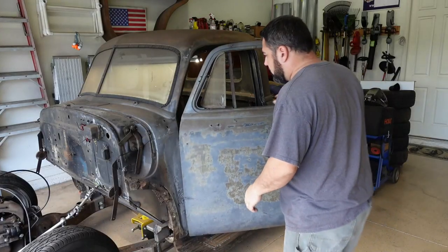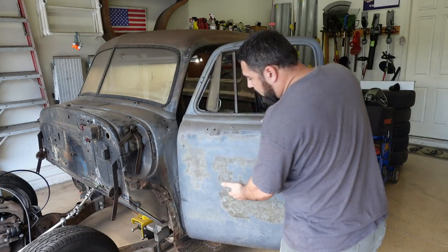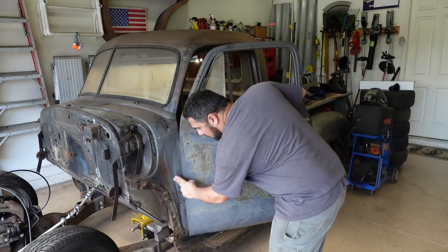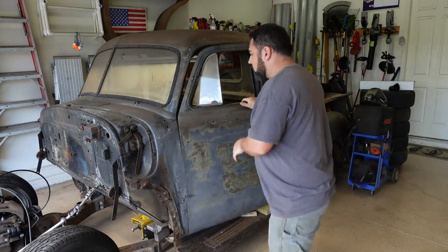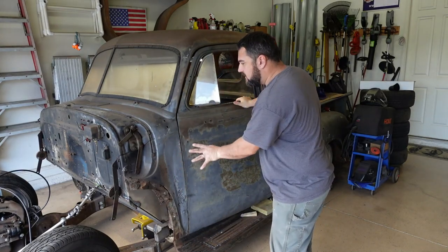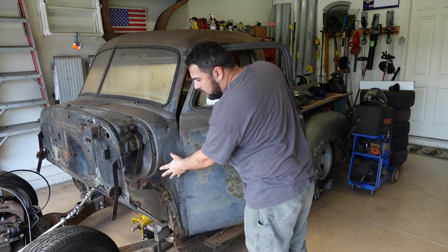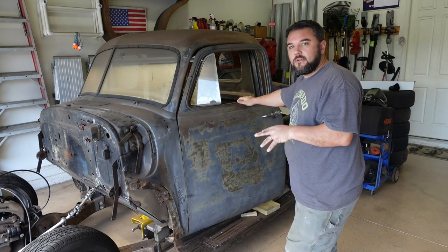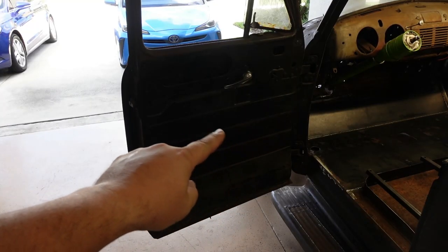One of the biggest problems is that when the door opens, it comes all the way forward and doesn't stop — it keeps going, which is what creased this panel all the way down. I tried pounding it back out and it didn't help at all. Now the door has a hard time and you can hear it rubs right along in here. This panel is all shifted, so we're going to take the door off, get this panel out, weld in the new one, get the door aligned correctly, then work on door latches and power windows.